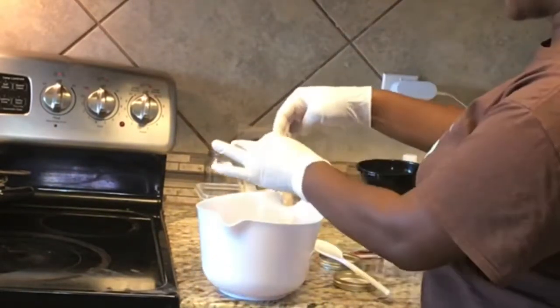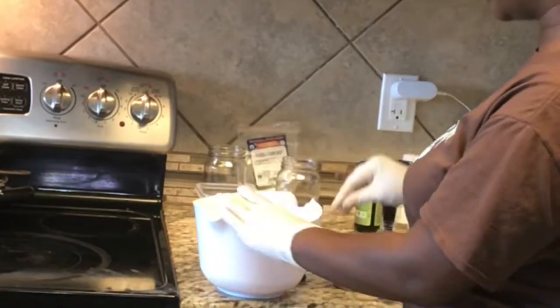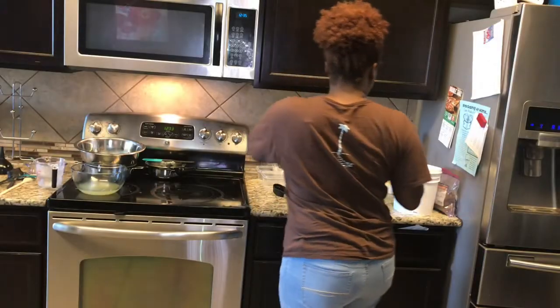I try to go through the process really fast. I don't let it sit too long because I don't want it to get too hard and difficult to stir.